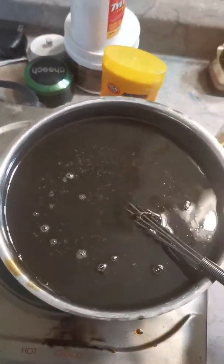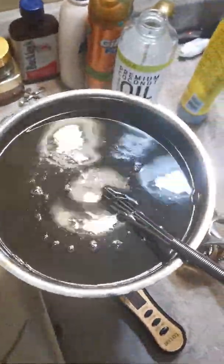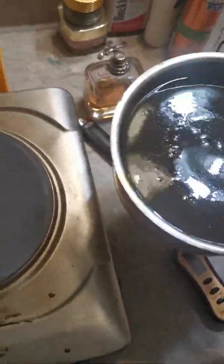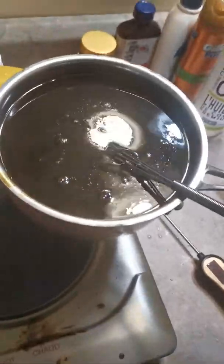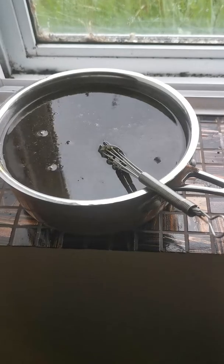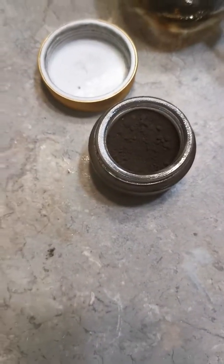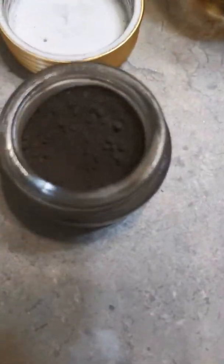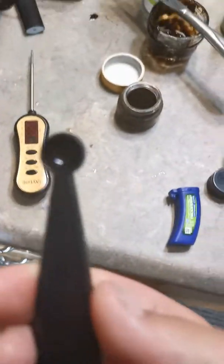I'm going to take it off so that I get the heat off of it and just let it cool down a bit. Right now I'm just waiting for it to cool down - might take like five minutes. Okay, it's cooled down. So that's what nanoparticles look like - that's copper.